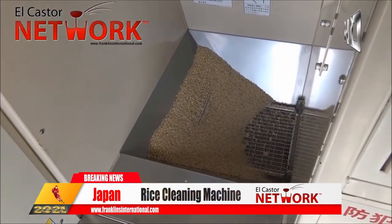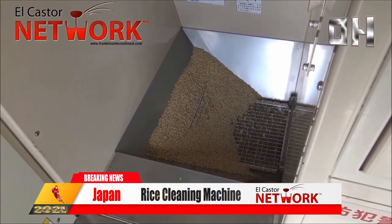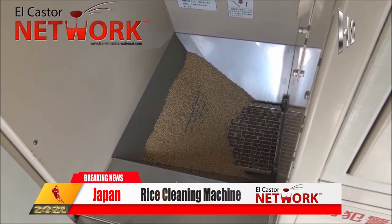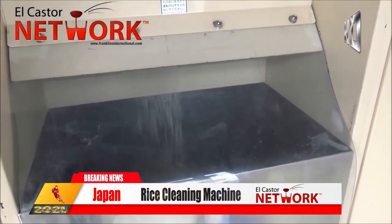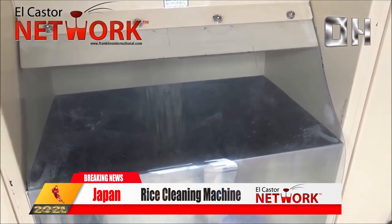Aquí hay una zona donde están estos procesos en el arroz. Ya están watching the process of how they basically clean the rice. There are amazing machines in Japan — estas máquinas aquí en Japón. Allá lo ponen y aquí lo sacan.